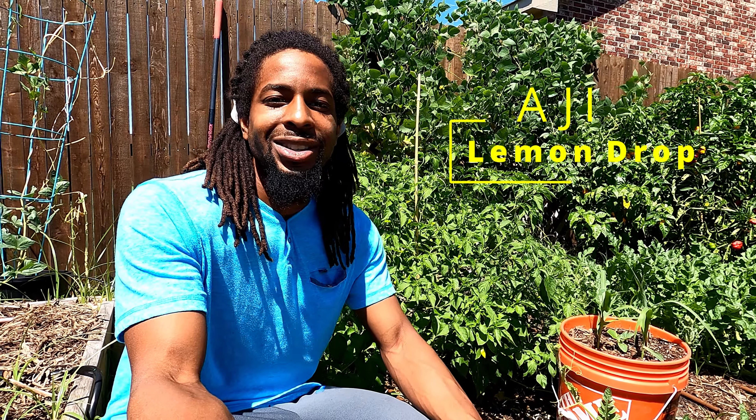What's up fam, Farmer Q here and today we're going to talk a little bit about the aji lemon drop pepper, so let's get it.